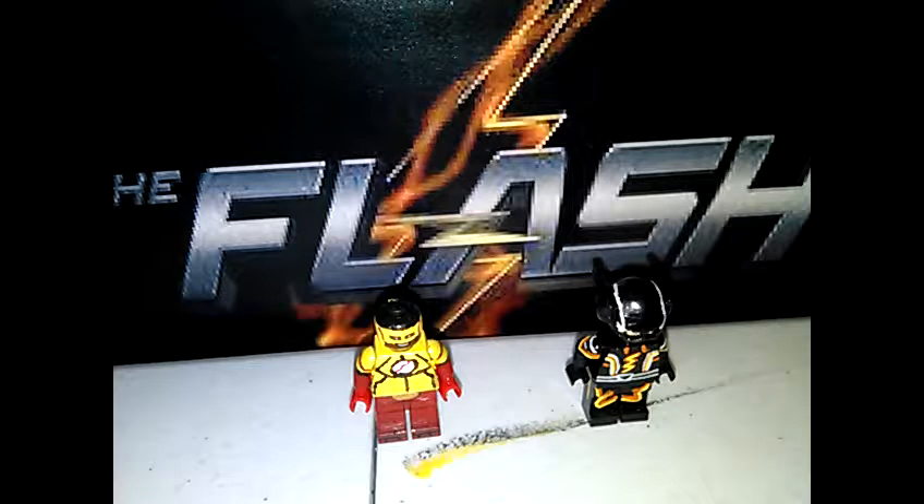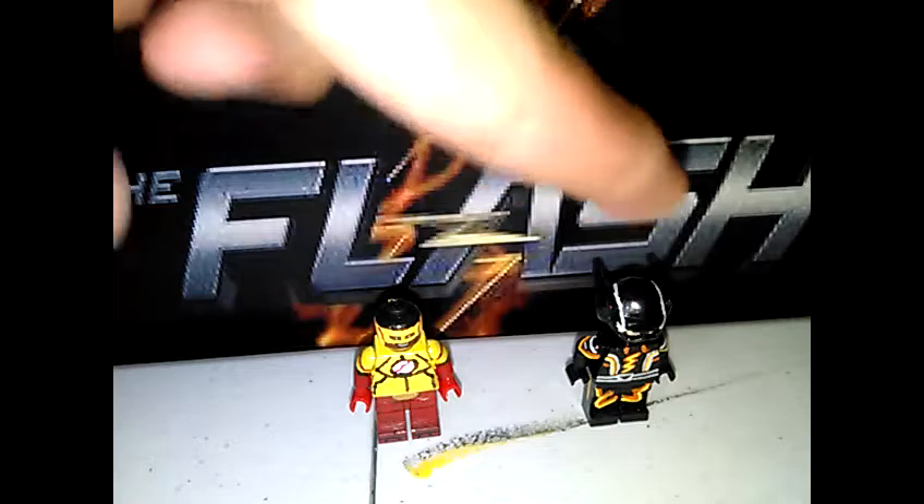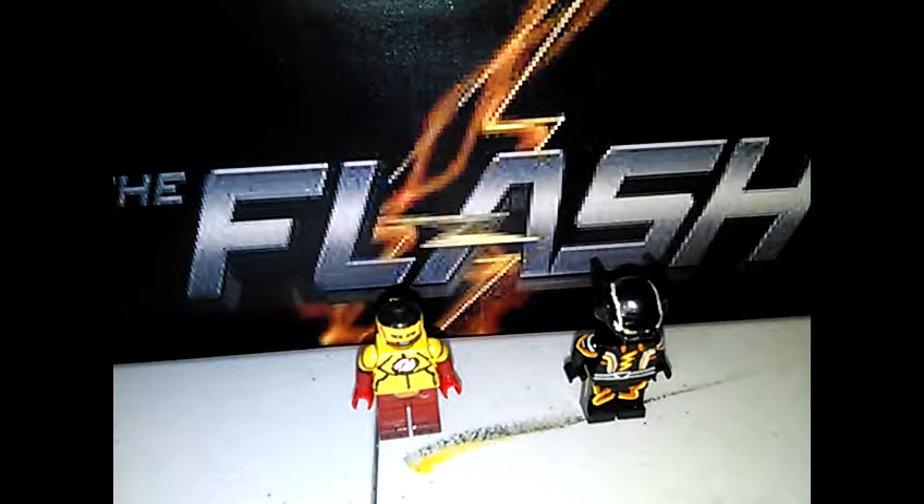So this is The Flash Season 3 Kid Flash. I already have two minifigures — I already have Kid Flash and I already have Speeder. So this is Kid Flash and this is Speeder. I don't know what the full name is, I think it's Speeder or whatever.